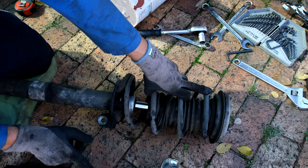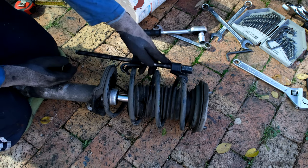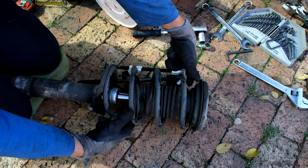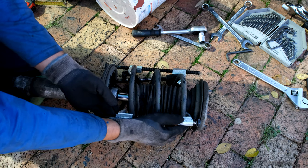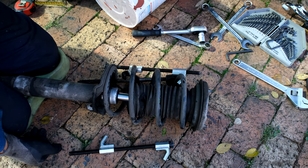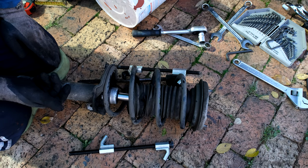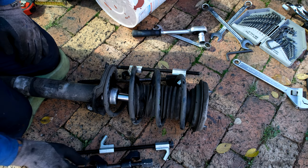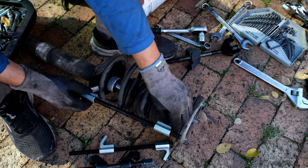This step is very dangerous. I'm using spring compressors — ideally you should get the hydraulic ones or the ones with a mouth that compresses together, keeping it controlled. These are more of a home-use tool but they do work. According to the TIS, the correct way is to compress it using an actual compression tool. You can also go to a fitment center and ask them to compress the spring, then fit your new shock — they won't charge much. I highly recommend you wear protective eye gear for this part.